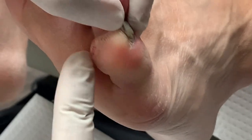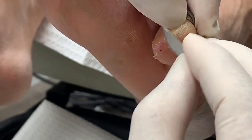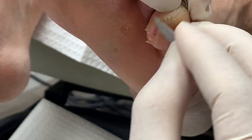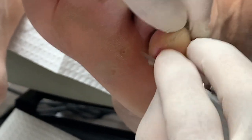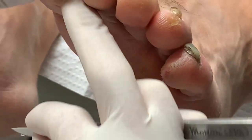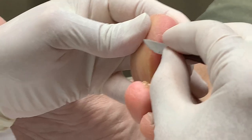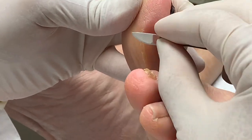As you can see, I took a lot of the pinch callus out. If I do any more I could make him bleed, so I don't want to do too much, but it's going to be comfortable for him as soon as I finish. I'm going to go here also — he has a little pinch callus over here as well, so I'll take a little bit of that out too.